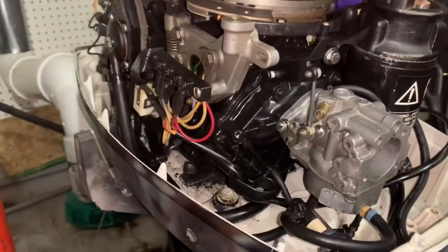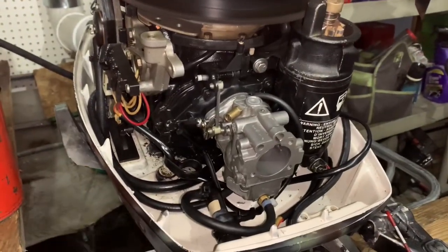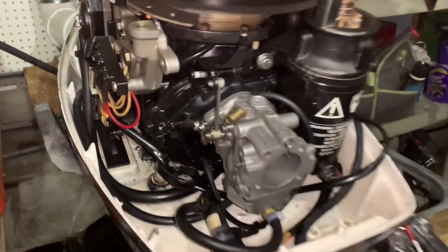I did not hear it pop. I did not hear it really sneeze, at least not yet. I don't see anything different looking, so that's a good sign — I do not hear it.